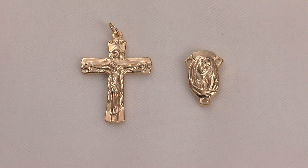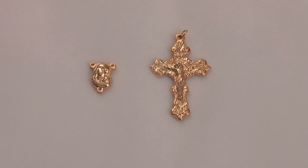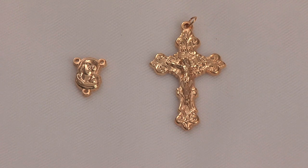Here we see another gold-finished kit with a matching crucifix and silhouette of the Madonna and Child oval centerpiece.